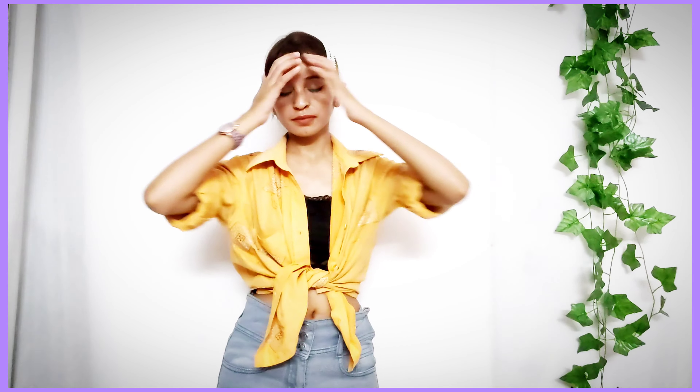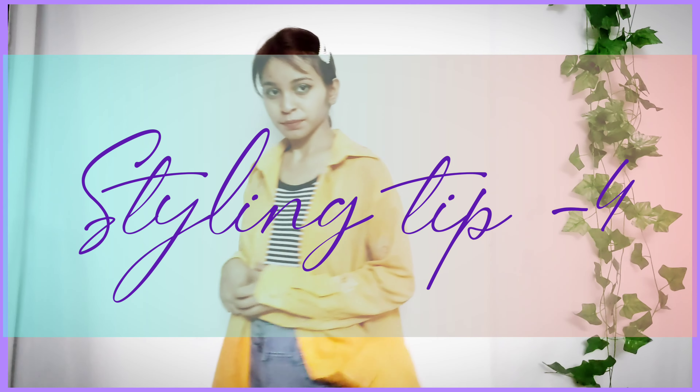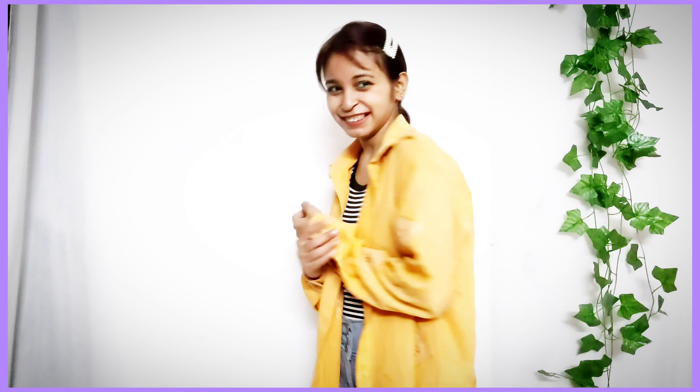Styling tip number 2 is to wear it as a cover-up over your bralette — it could be a bralette, a crop top, or any nice fabric. Styling tip number 3 is to make a knot on top of that. You can wear it as a cover-up and also tie a nice knot, which gives you a great body-skimming look that looks so cool, extremely beautiful, and casual.